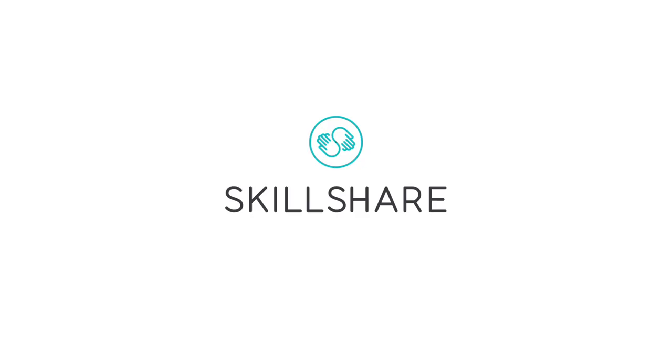Thanks to Skillshare for sponsoring this video. Use the link in my description to get two months free of Skillshare premium. More about them later.